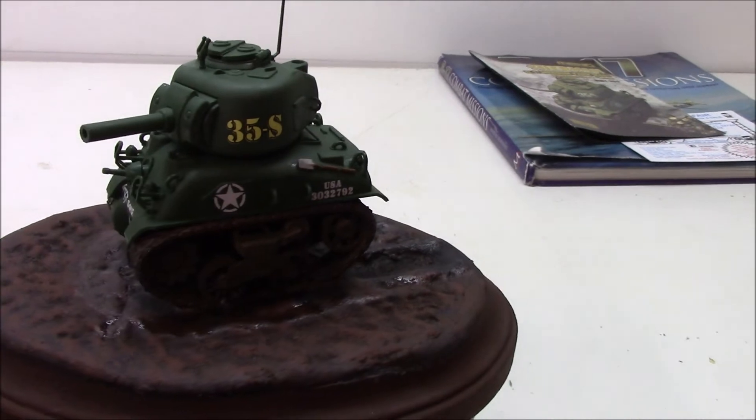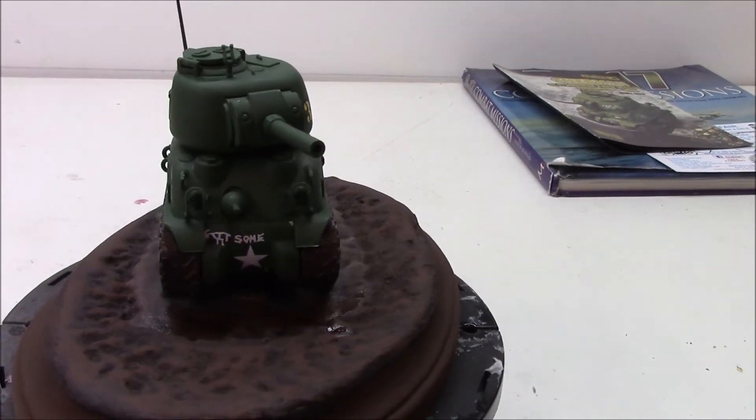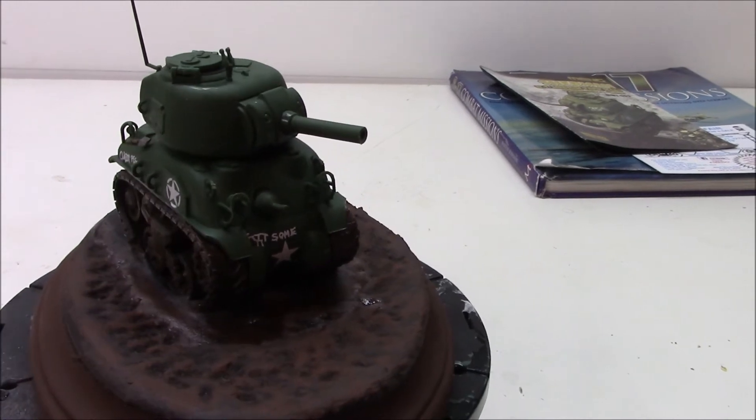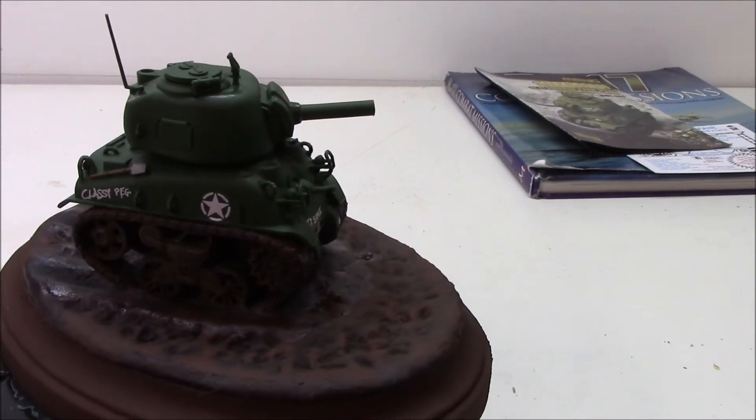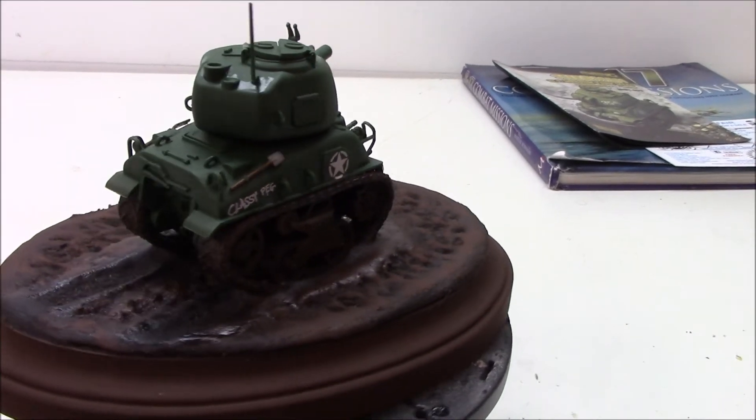That's my first build of the year. Now the second thing I wanted to show you, we got to go on a little hike for.